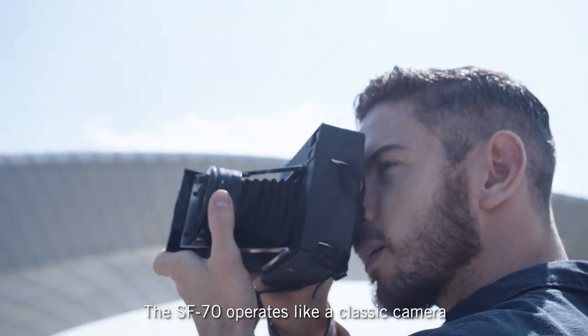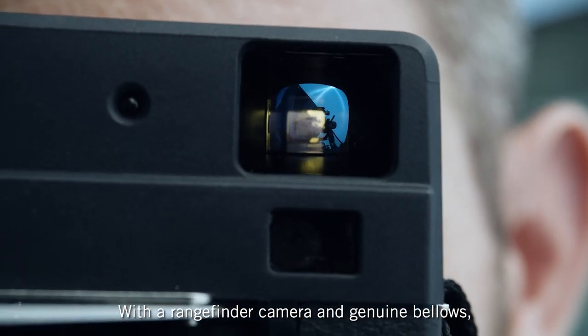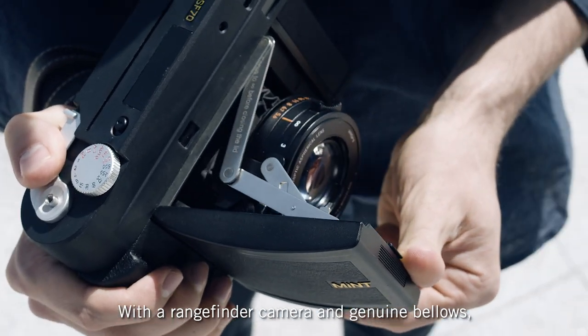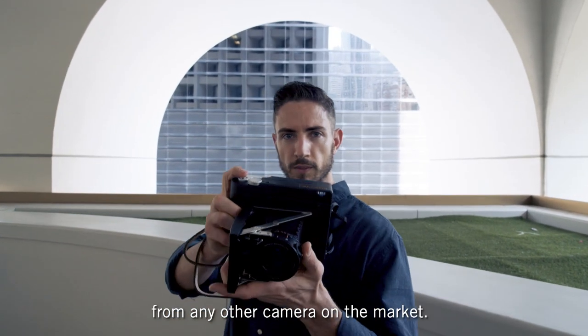The SF70 operates like a classic camera and it feels like one too. With a rangefinder camera and genuine bellows, it gives you a completely different shooting experience to any other camera on the market.